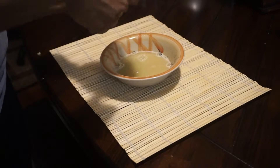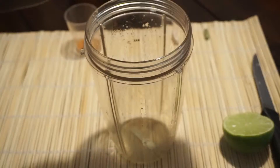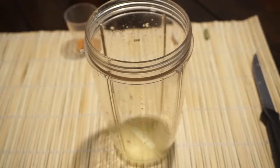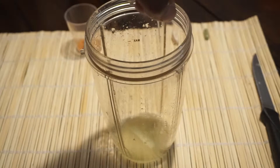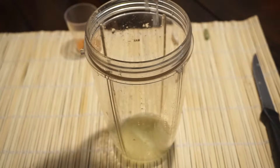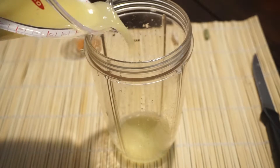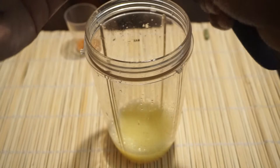I am going to add the juice of one whole lime — you can add lemon as an alternative, it's really up to you. Then I'm adding my ginger juice, which I've measured to a quarter cup.